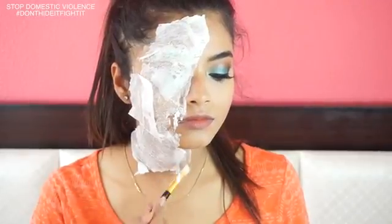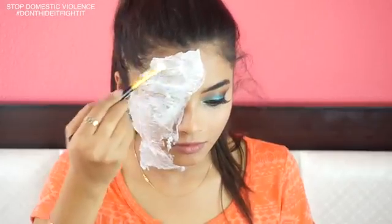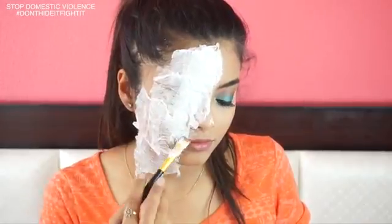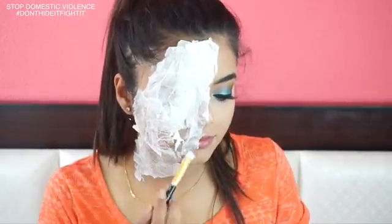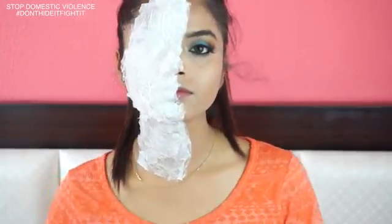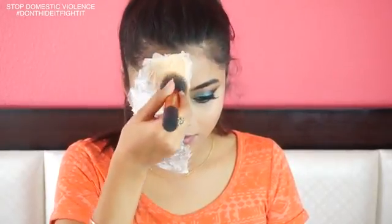Just keep on layering the tissue and glue onto your face until you are happy with how it looks. Once you are happy with the layers, let it dry for some time. I'm applying a lighter shade of foundation on top of the tissue layer so that it gets a bit of a tint.